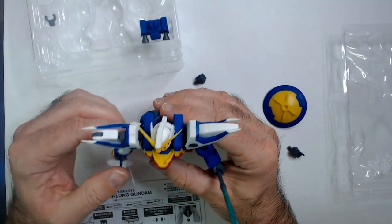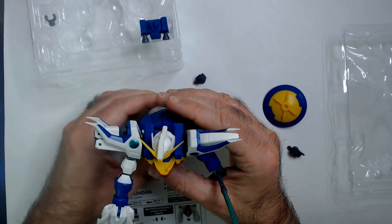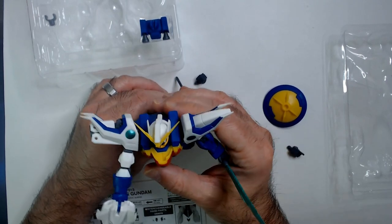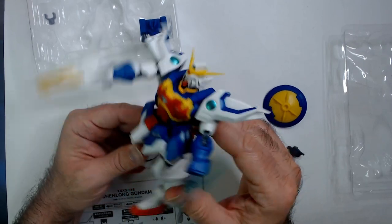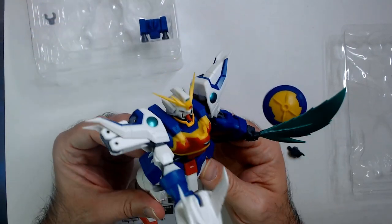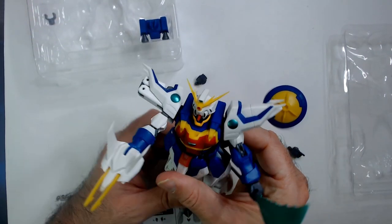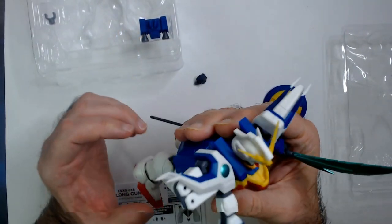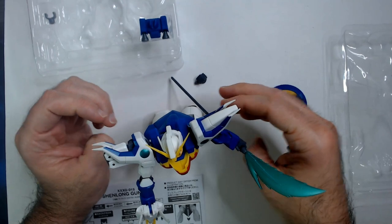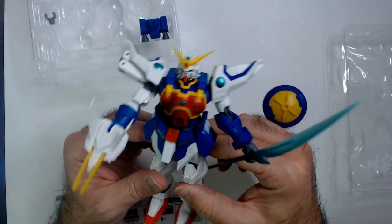Okay, now he's ready. I think these should have been marked down to like six bucks as well. $12 is a little iffy. I think Gundam collectors just set them in place and pose them, so that's probably why.